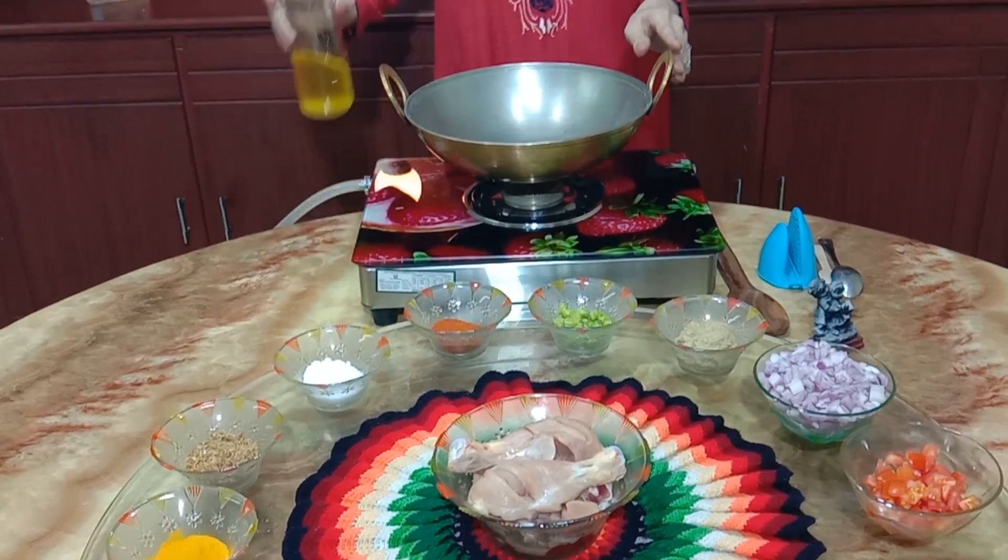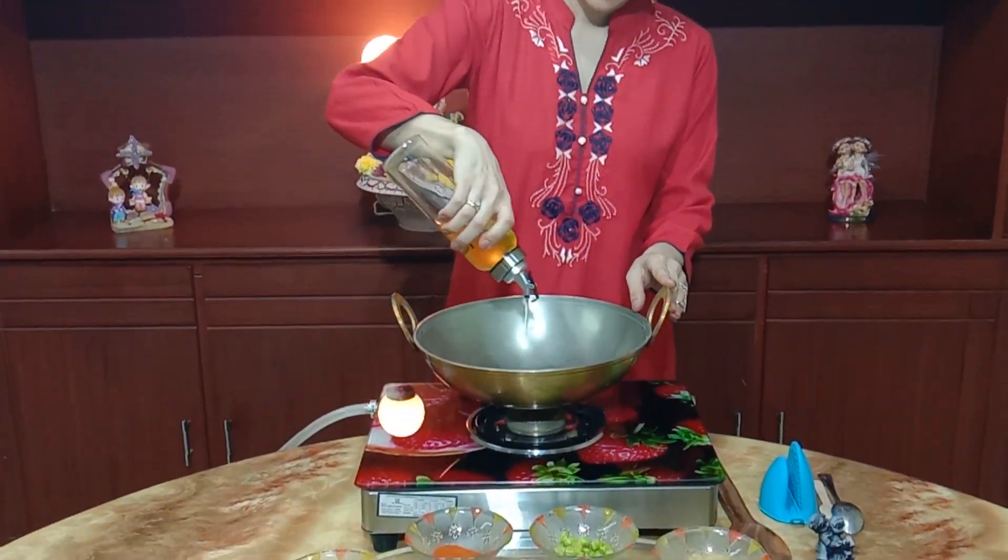Hi friends, welcome to Rishika Recipes. Today we will prepare chicken curry. This recipe is from my mother-in-law — I love it and I want to share it with you. Let's start. Take a bowl and add 100 ml of oil.